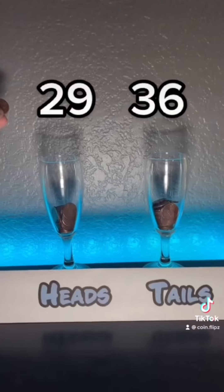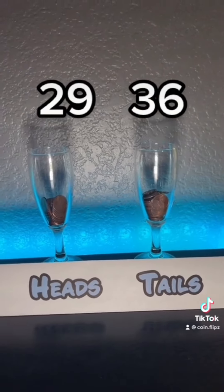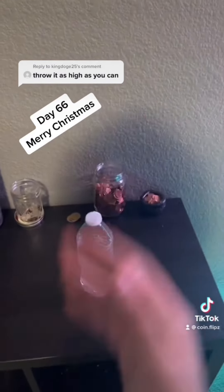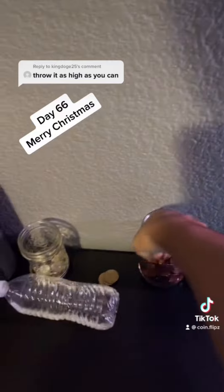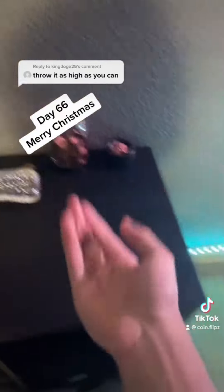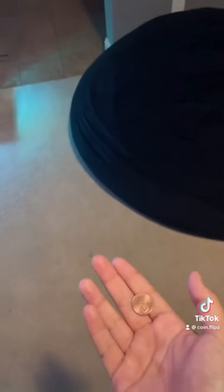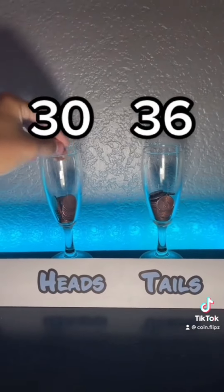I have to empty it out. Alright, what should I do next? Throw it as high as you can. I will, but also, Merry Christmas to everyone. I don't feel like going outside today for literally no reason, but there's a limit today for the height. Anyways, what is that? Heads!